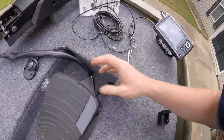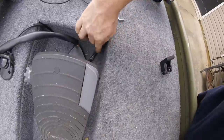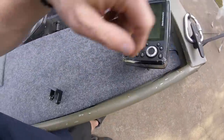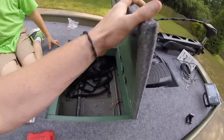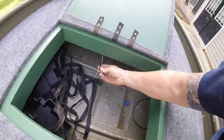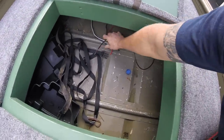We have all the wires running hidden right now. We have the Bigfoot wires running down into the foot control area, the wires for the trolling motor, and then for the fish finder we took the wire, wrapped it around the base, and fed it down underneath the deck. So now we have all the wires — the Bigfoot switch wires, trolling motor, and fish finder — all coming out and running down into the bottom.